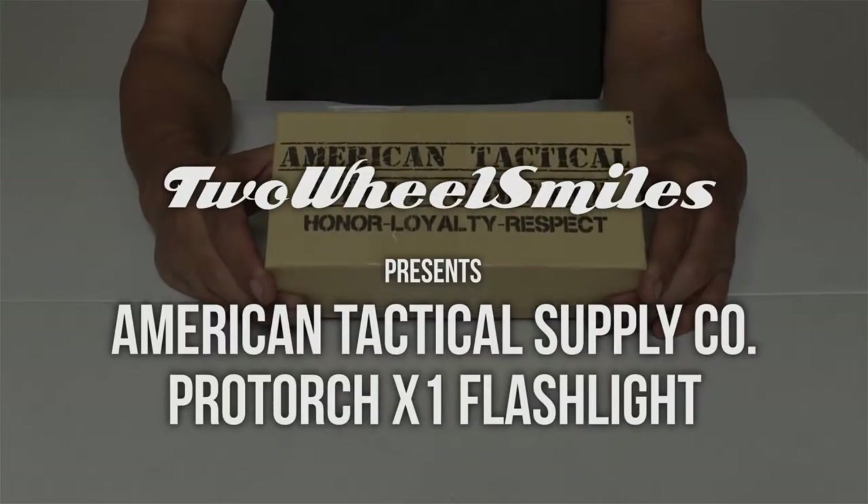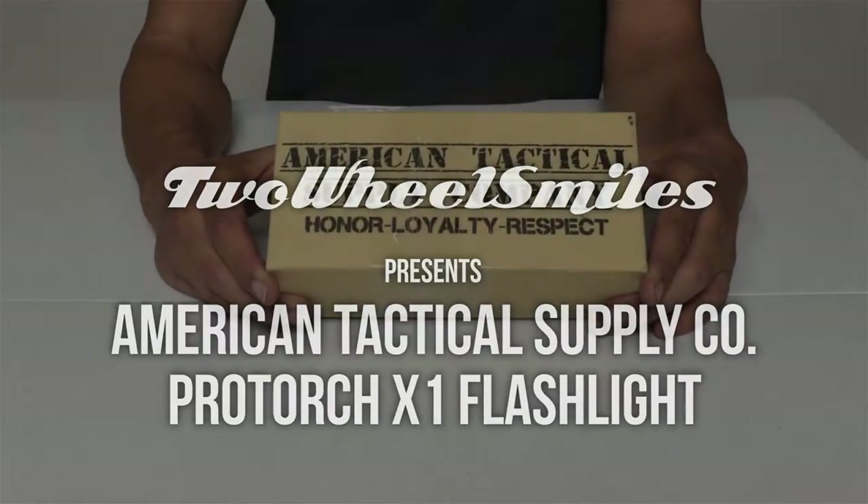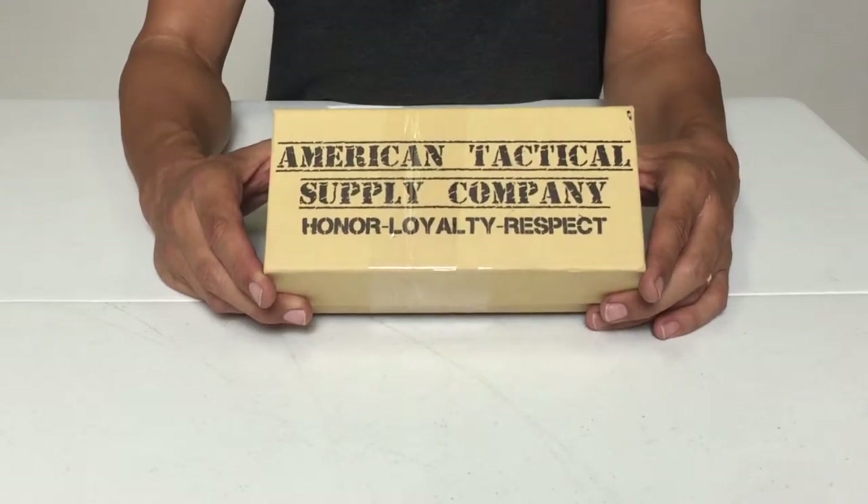A quick review of the American Tactical Supply Company ProTorch X1 Flashlight. I recently ordered this on Amazon.